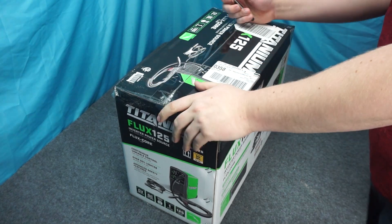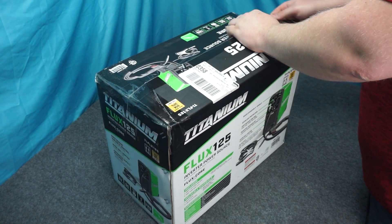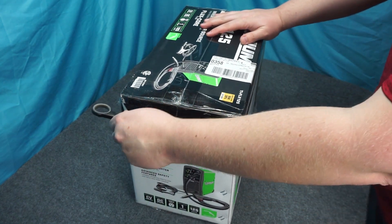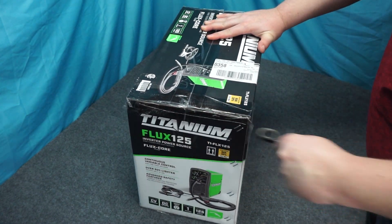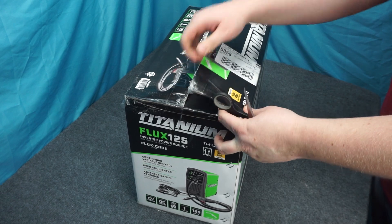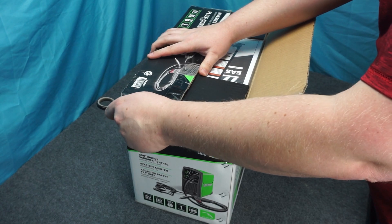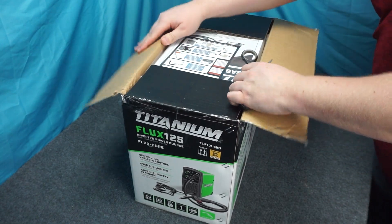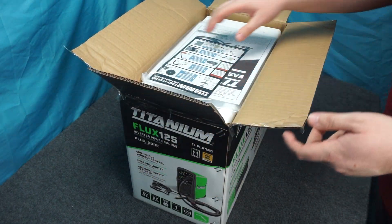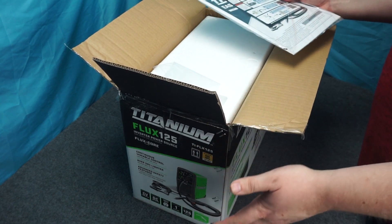At my local Harbor Freight, this is $200, which is actually a little bit more than the cheapest MIG welder you can get. But the reason we ended up going flux core is because this is lighter and smaller, but also frequently we're going to be welding outside and wind and MIG do not mix. And also with this, if you have to just do a quick fix on something, the metal can be a little bit dirty and it's not really going to care too much. Obviously it's not ideal, but these seem to just get through stuff.